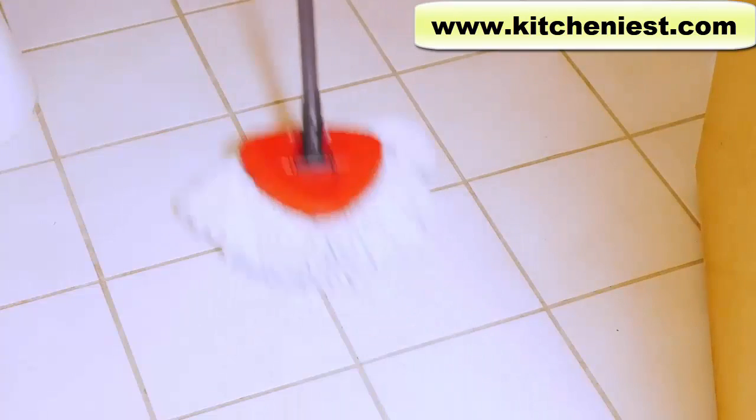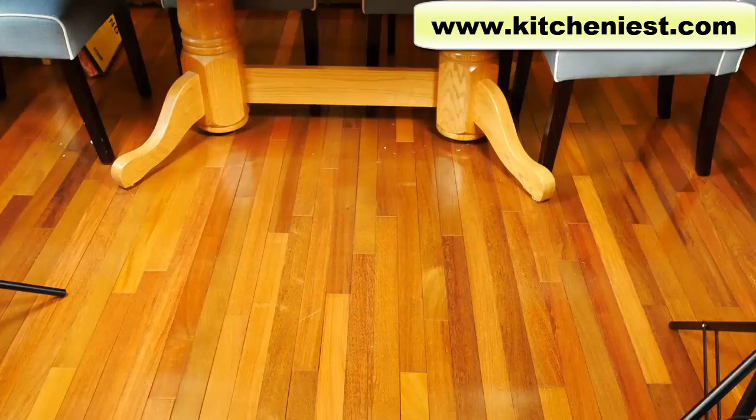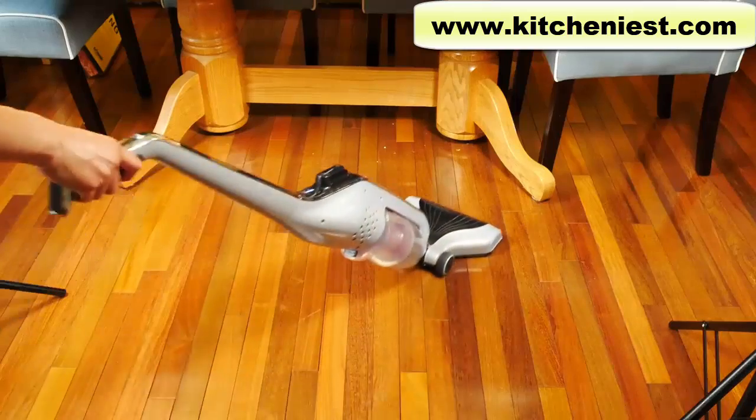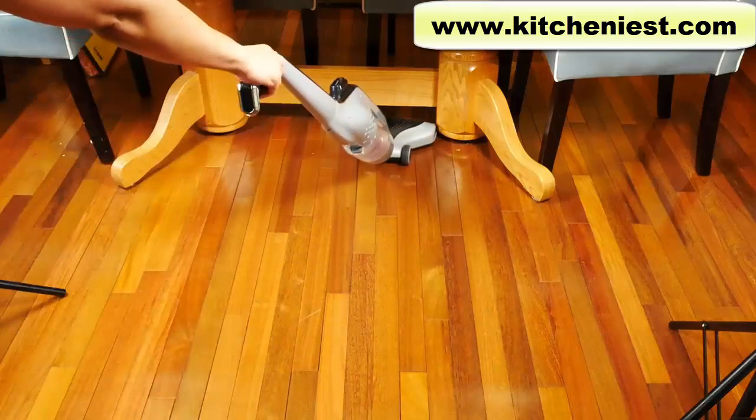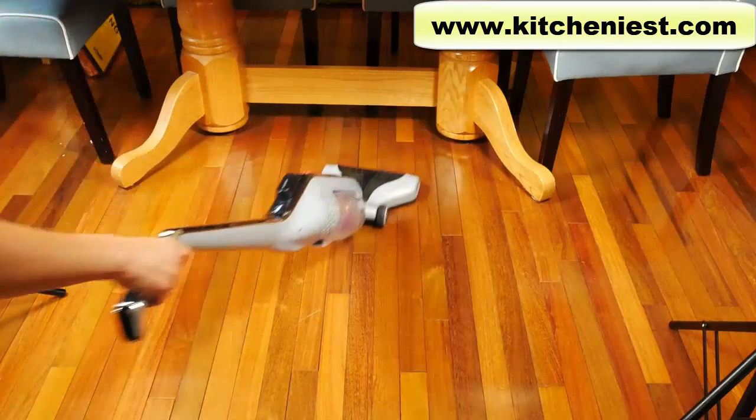You can use this mop on tile, hardwood floors, and laminate floors. Before you mop, it's a good idea to vacuum or sweep up the floor. The mop will pick up hair and small particles, but it's just going to keep moving them around unless you put the mop in the bucket and bring it out.